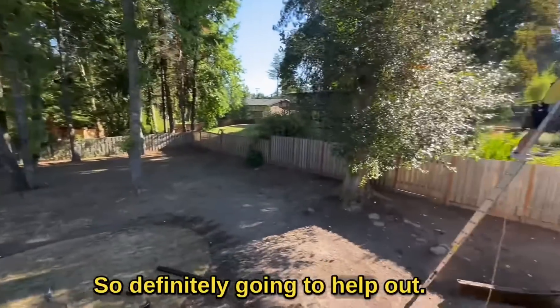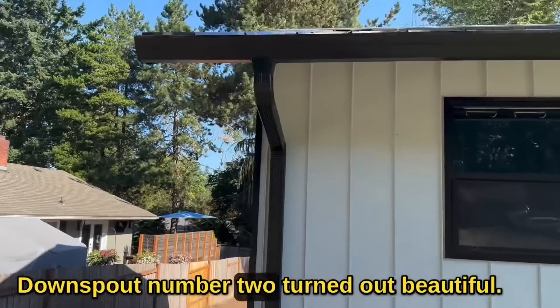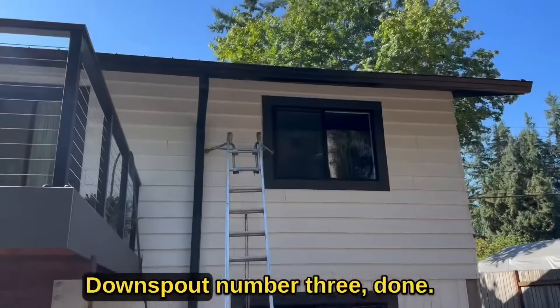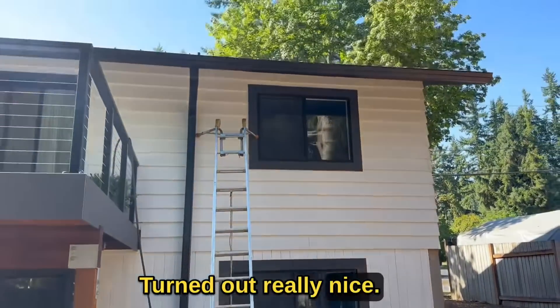That's definitely going to help out, making all the leaves fly through. Downspout number two turned out beautiful, very nice. Got downspout number three done too — turned out really nice.